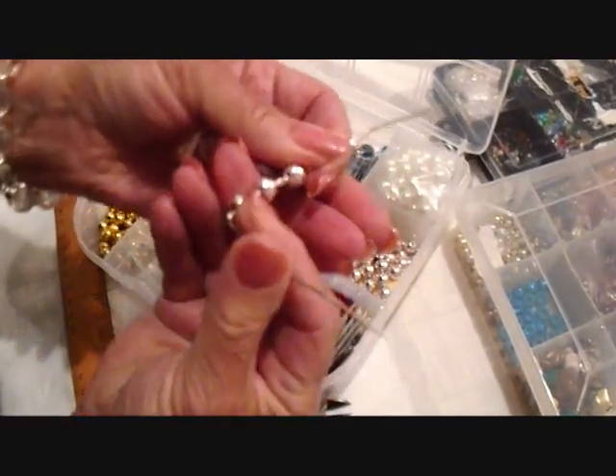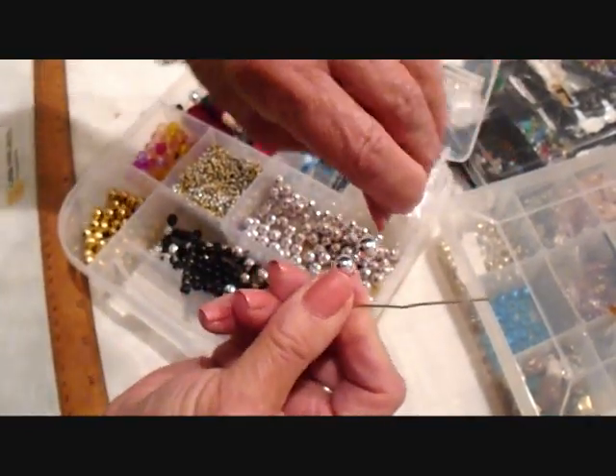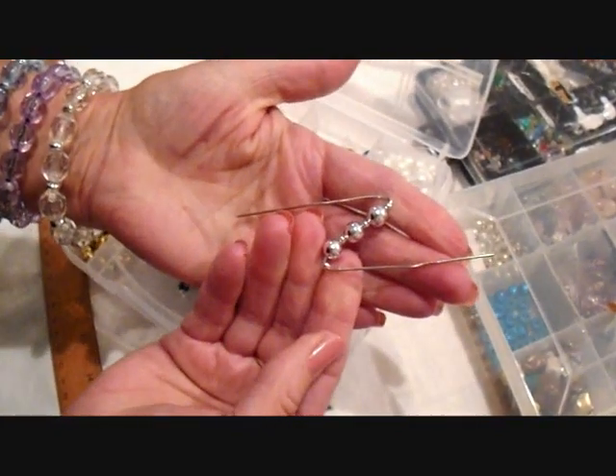Now I'm just going to bend that wire down, and I'm going to bend the opposite side in the opposite direction.